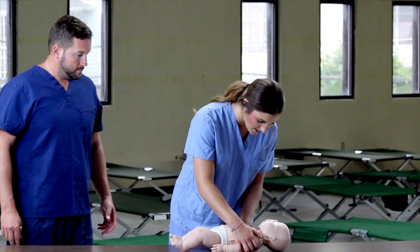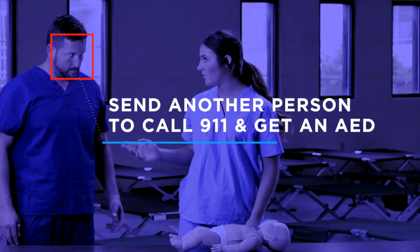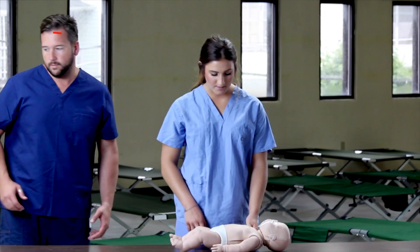If the scene is safe, approach the victim and assess their responsiveness. Send another person to call 911 and get an AED if possible. Assess breathing.